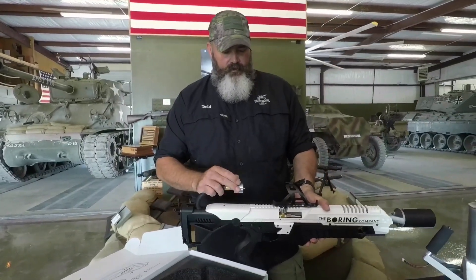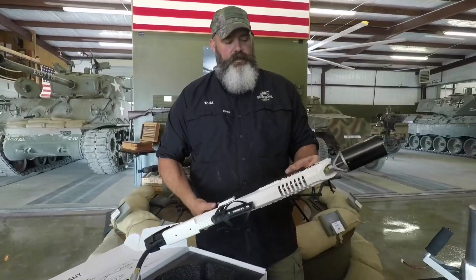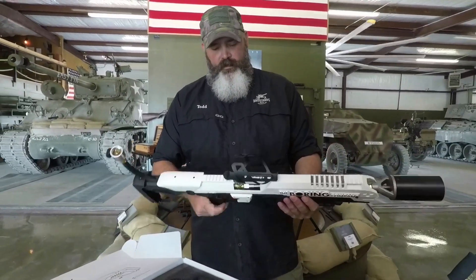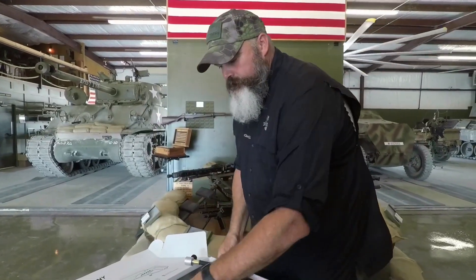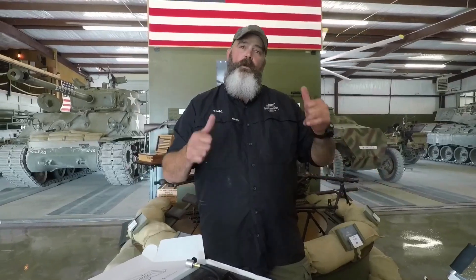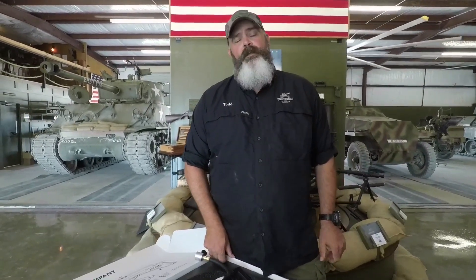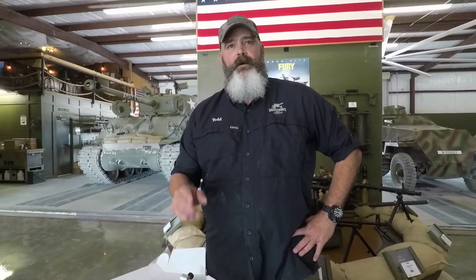Probably don't need directions to open and close that. It looks like it has a piezo igniter here to get the flame up, and then a trigger here. So without further ado, I think we're going to get all these things charged up and ready to go. We're going to try to burn a burn pile today and see what flamethrower burns best, and then we'll do a side-by-side comparison. Stand by, let's do it.